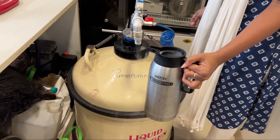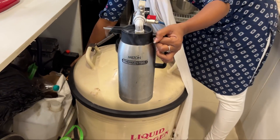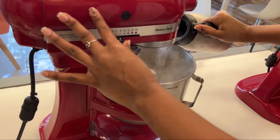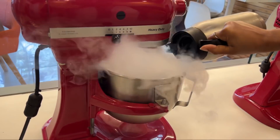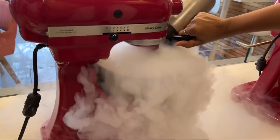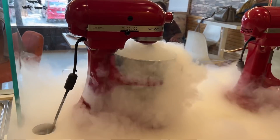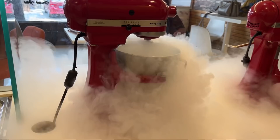I know that liquid nitrogen is so cold that if you add it on your hands, your hands will burn. So you should be very careful. Now the liquid nitrogen has gone into the machine — look how beautiful that looks. Now it will become ice cream in 2 minutes.